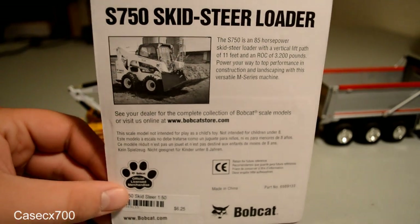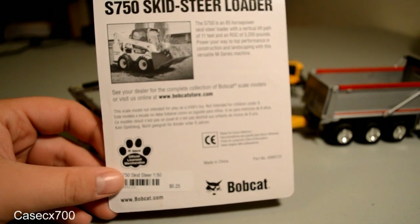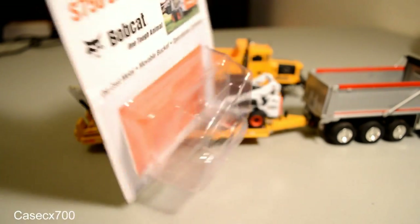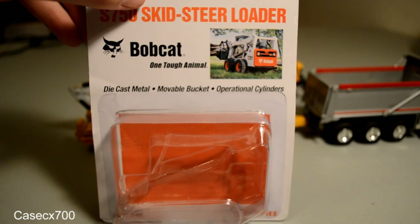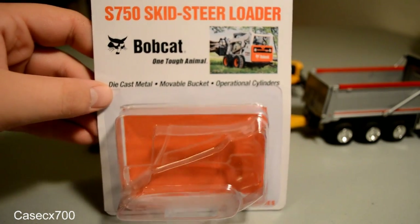I bought mine at ConExpo 2014 and paid actually less than $6.25 for it, with a special they were running at ConExpo. If you traded in a competitor's hat, you not only got a Bobcat branded hat, but you also got 10% off their store. So I took advantage of that and purchased a few Bobcat models along with the Doosan model.